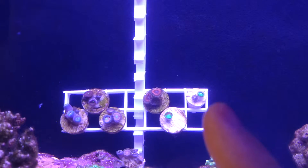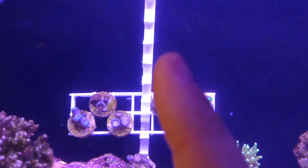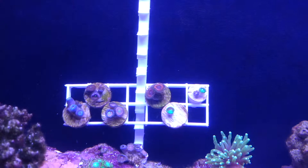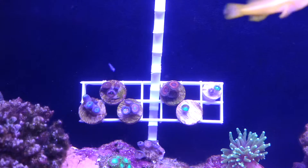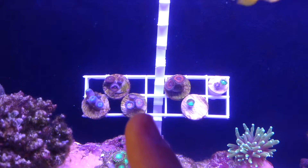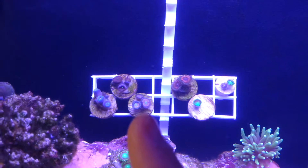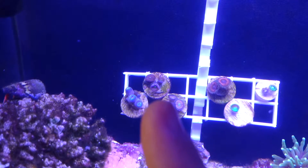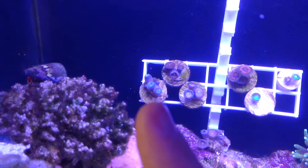I did two additional frags from that cluster I had gotten. Up here is a true cornbread god of war. Next, I think this one is a pink leopard. Up here we have people eaters. And this one is called cotton candy.